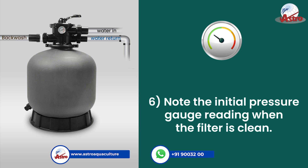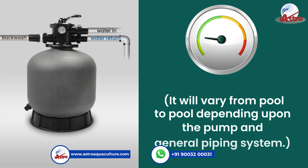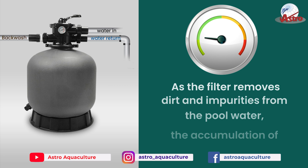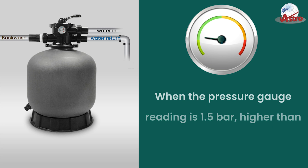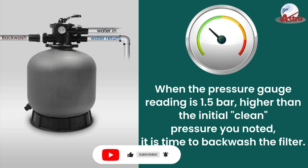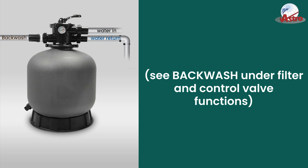Step 6: Note the initial pressure gauge reading when the filter is clean. It will vary from pool to pool depending upon the pump and general piping system. As the filter removes dirt and impurities from the pool water, the accumulation of dirt in the filter will cause the pressure to rise and diminish the water flow. When the pressure gauge reading is 1.5 bars higher than the initial clean pressure you noted, it is time to backwash the filter. See backwash under filter and control valve functions.